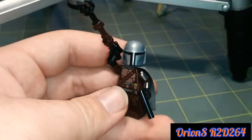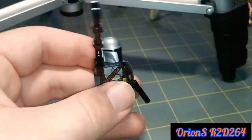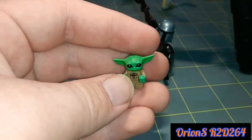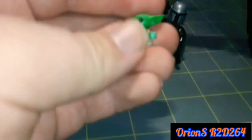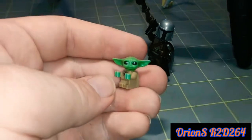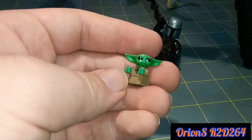The detailing is amazing. Up next, as we can see, this is Baby Yoda — also known as The Child, also known as Grogu.